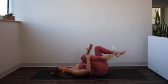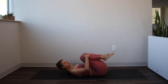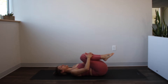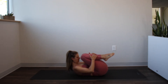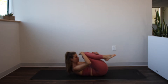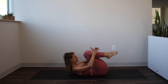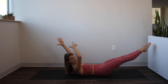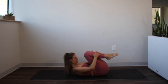Hug both knees into the chest right away and take a moment to just draw those knees in. Keep the hands on the shins, nod your chin to the chest and curl the head, neck, and shoulders up. So now you're making a nice little ball here — forehead to knees, knees to forehead. Next time you inhale, extend your arms out overhead and your legs straight out away from you, keeping the chest lifted. We're making a crescent moon shape. Then exhale and hug it back in.